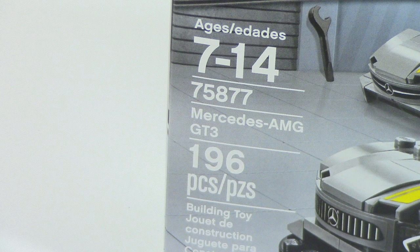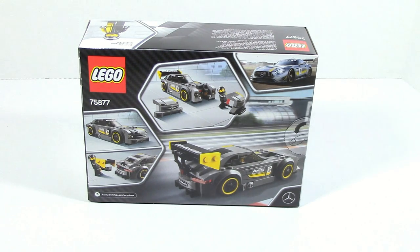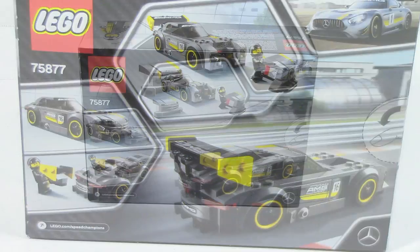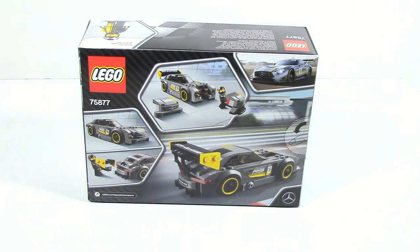This is item number 75877, it has 193 pieces, and on the front of the box you can just see the actual Mercedes AMG GT3. On the back of the box you can see the car itself and all the things you can do with the set. I also want to quickly note that the actual box is made out of a different material from the previous waves' boxes — a little bit different compared to that softer cardboard material they used in the previous ones.